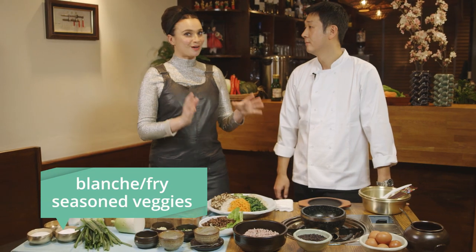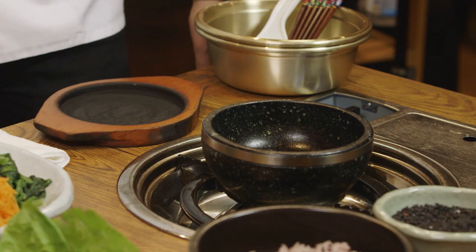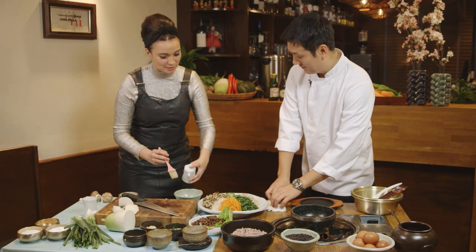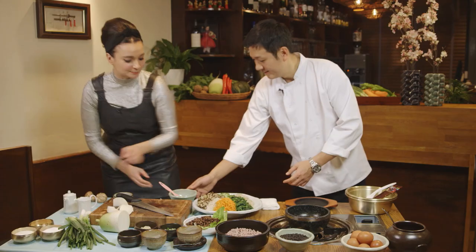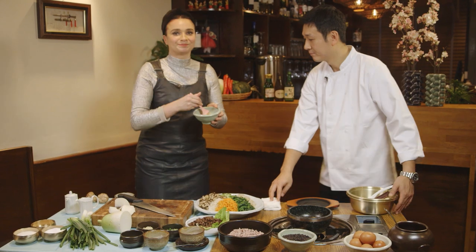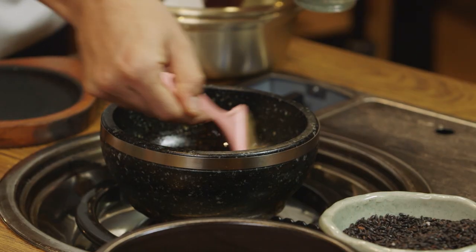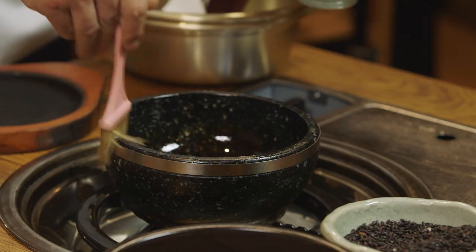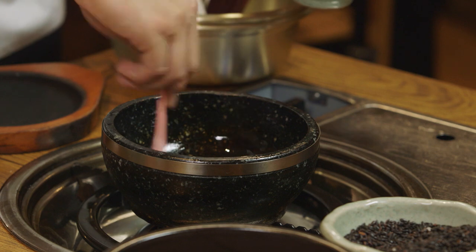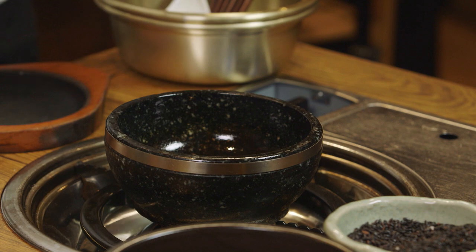Once you've got your ingredients blanched and lightly fried, it's probably about time to start building the dish. So we put sesame oil into a bowl — just a touch. The sesame oil in Korea is so much better than anywhere else in the world, it's way more toasty. The reason for putting sesame oil into the pot is that it gives a good aroma and so that the rice won't stick.